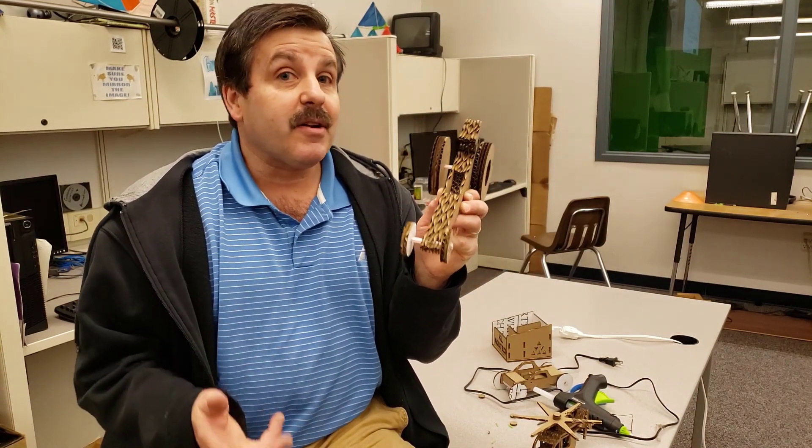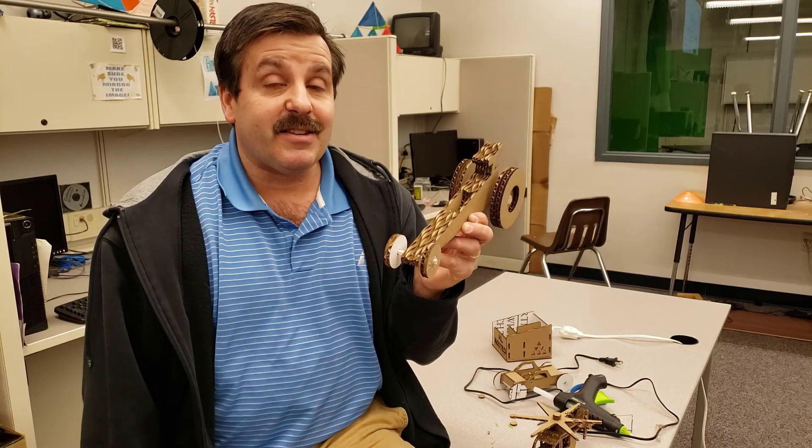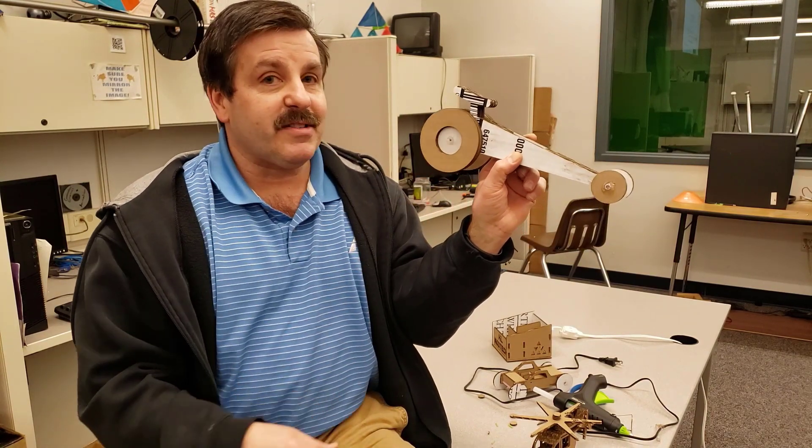This was created by Spencer. He had created some other sweet things like the car I showed you earlier. And I just said, hey dude, can you make a dragster? And bam, he went into Tinkercad, and this is what he came up with. Sweet wheels and all.